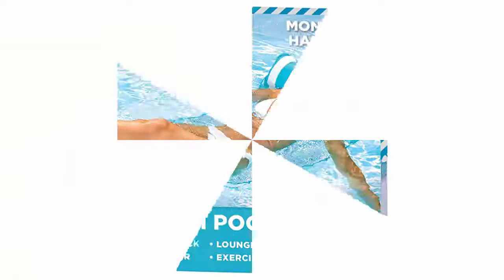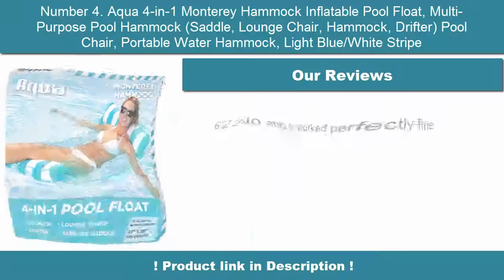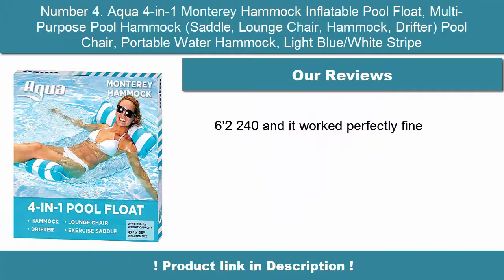Easiest pool float to get on or off — it simply rests in water; no jumping, no ladders, no flopping. The most versatile pool float: the 4-in-1 design converts to a hammock, chair, drifter, or exercise saddle. U.S. Patent.